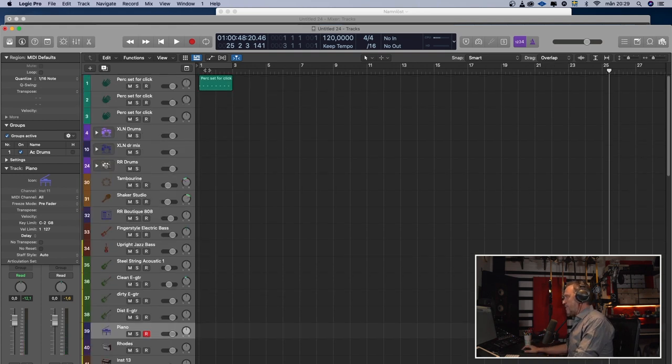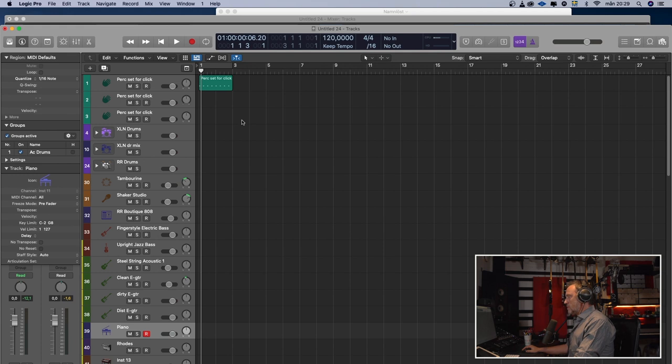Let's find a tempo first. We're going to see what kind of tempo we have. The chorus goes somewhere above 100 — maybe 104. Too slow, let's try 108. We can go with 108 now; we can always change that later.